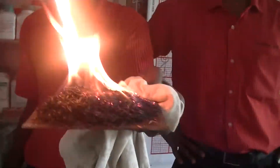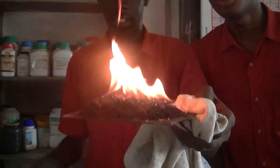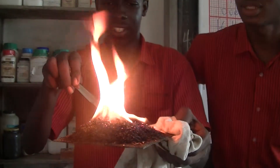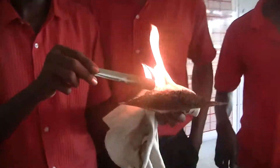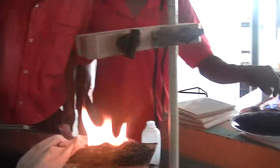As you can see here, our colleague is making best use of the resources, making sure that the rice is really adequately burnt so it could serve in the best process.